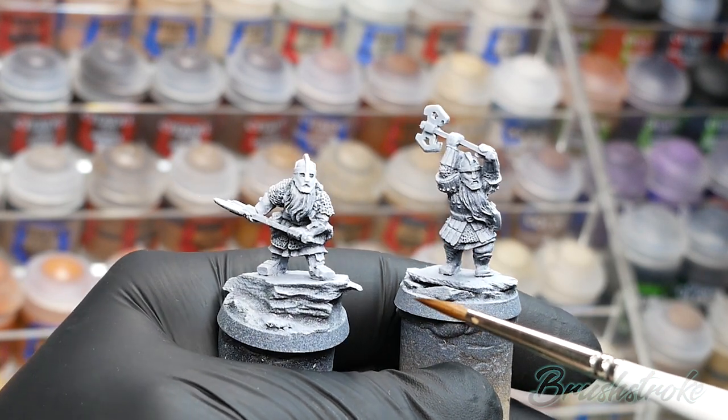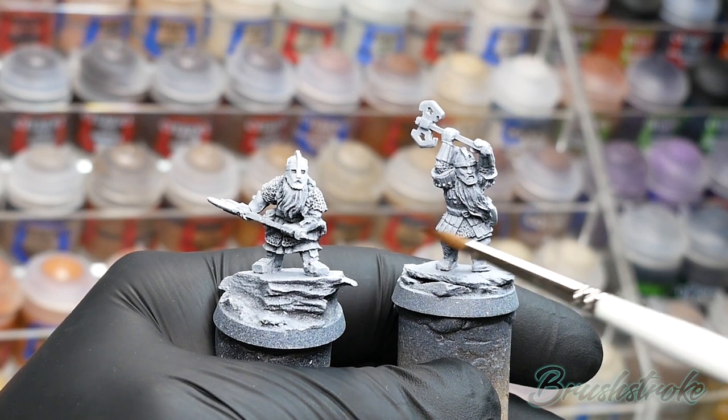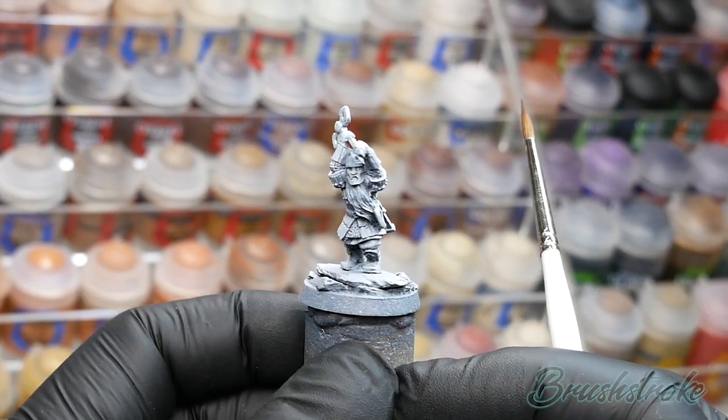As you can see, I've already prepared and primed these models ready for painting. If you'd like to know exactly how I do this, then please check out the link above.